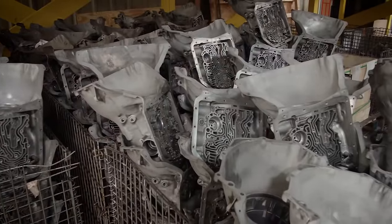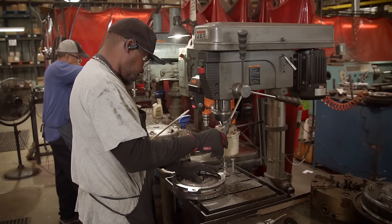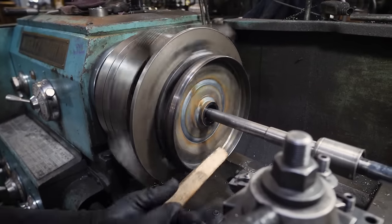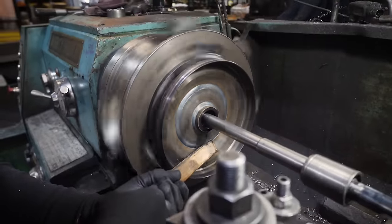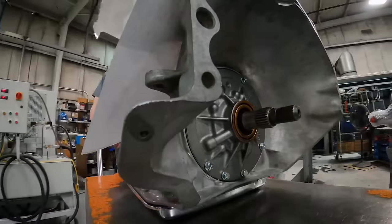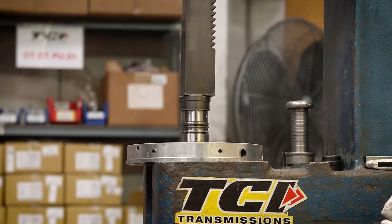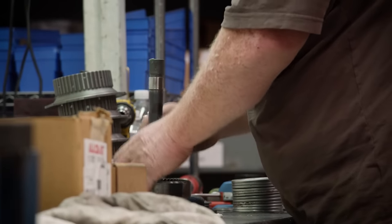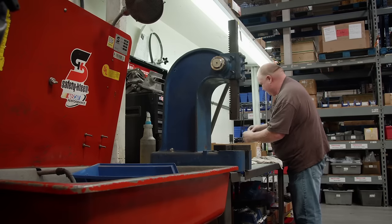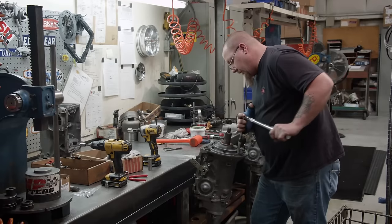It all starts with core transmissions and torque converters coming in from across the country. After thorough inspection and measurement, only units up to TCI's specifications are rebuilt — the other 30% are rejected outright. The classic transmissions everyone remembers are still in high demand, but TCI is building future classics as well. They do a lot of Turbo 350s and 400s, and as they progress, they're doing more modern electronic overdrive transmissions. They have a new dyno to test these, and they're looking forward to growing the business into new and more modern transmissions.